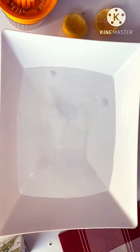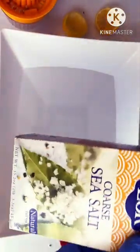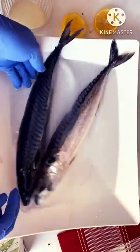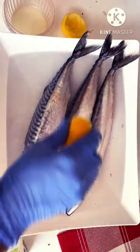Hi fam, today I'm going to share with you how I properly clean my fish to reduce some of the fishy smell. I have a bowl full of water — I'll go ahead and add sea salt, use any kind of salt of your choice. Then I'll meticulously lay my mackerel fish in the water, and then I'll add some lemon.